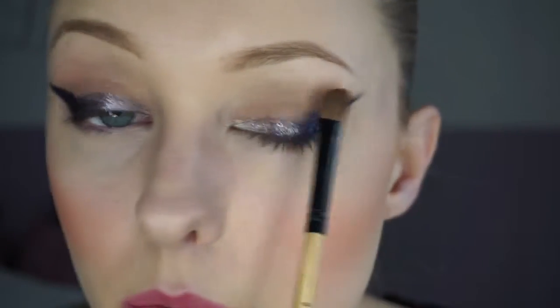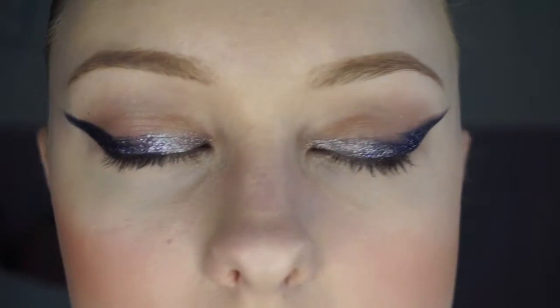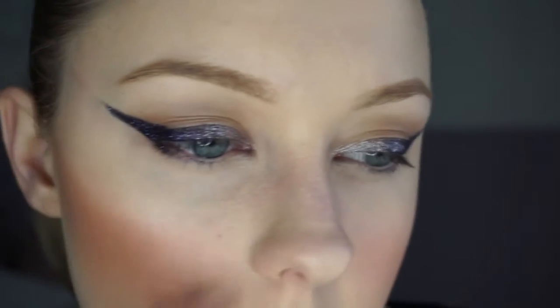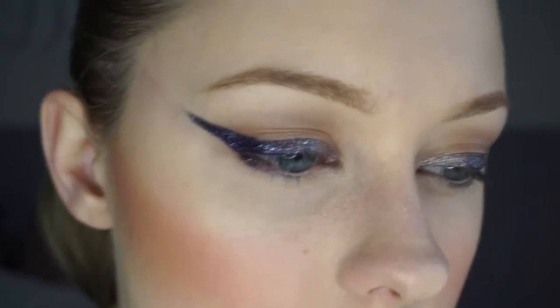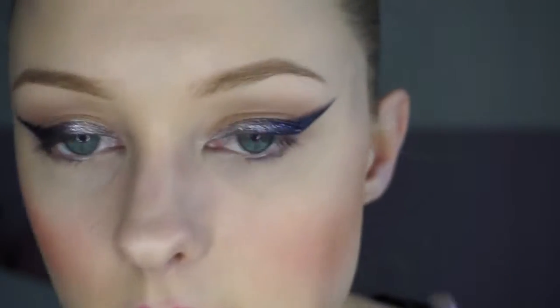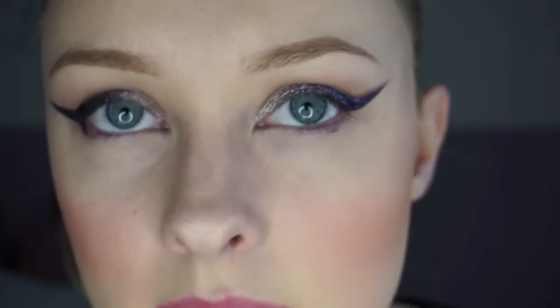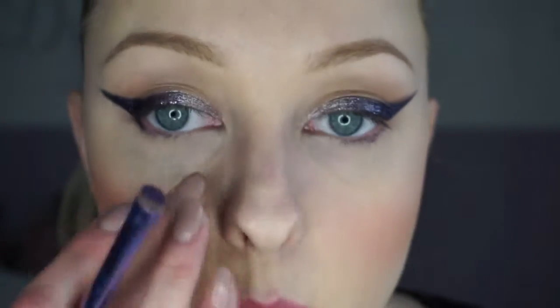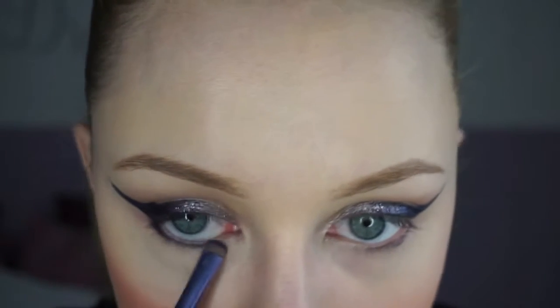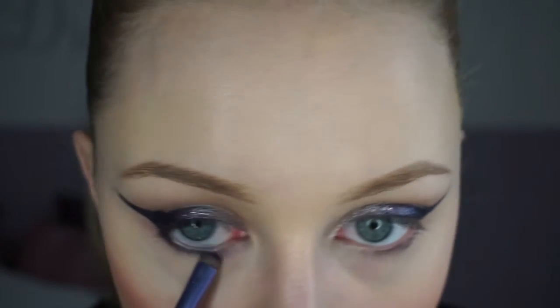For our lower lashes, I'm going to use a very sharp liner brush — the dense brush we used for our cream shadow is quite good as well. I'm going to use this purple eyeshadow; this is the Smashbox On The Rocks. I'm going to use that underneath my eyes. You can keep this area clean if you like — just eyelashes and no mascara underneath would look really cool too. I'm just going to use the purple shadow and smudge everything underneath.